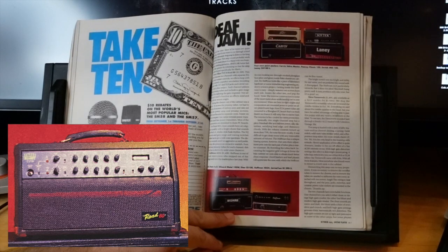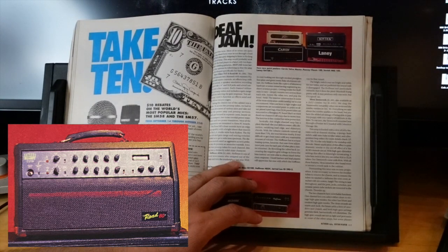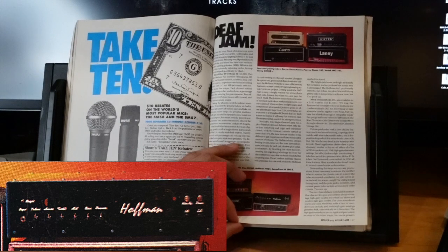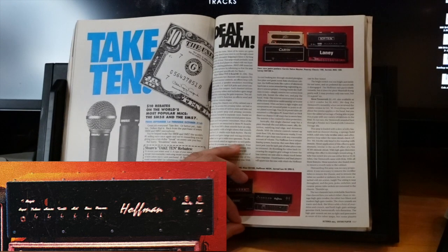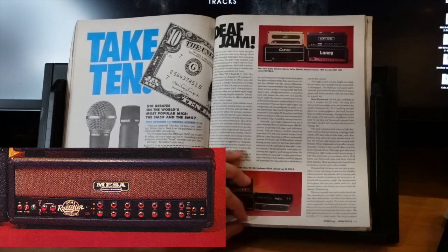I don't ever remember seeing Slash use that. The Trace Elliott TVT Road 80 at $1,400 — not what I think of for Trace Elliott, which is bass. The Road 80's clean sounds are funky and bright, LA studio funk. The distortion sounds aren't as aggressive as preferred but do have an attractive warmth. The Hoffman 4034 at $1,400 — I don't remember Hoffman very well outside of this review. It's a single-channel amp with a plexi Marshall vibe delivering sweet silky harmonic distortion.